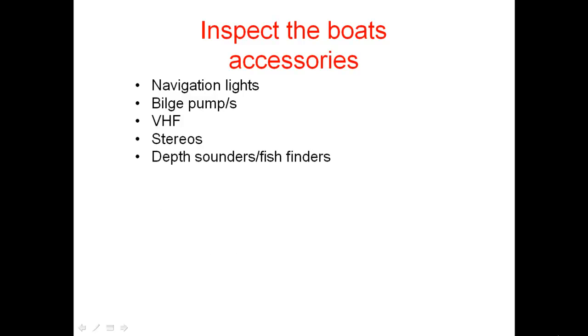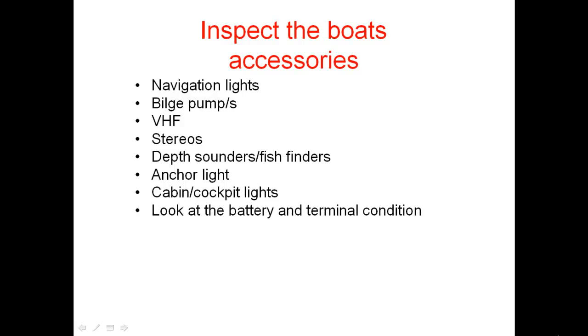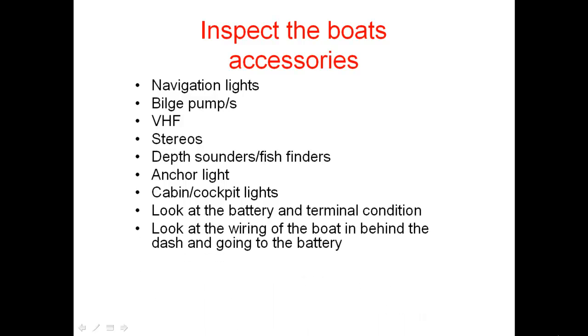Make sure you inspect the boat's accessories: navigation lights, bilge pumps, VHF, any stereos or radios, depth sounders and fish finders, anchor lights, and cabin cockpit lights. Look at the battery and terminal condition to see how often they've been servicing the boat. If the battery looks really old and run down, and the battery terminals are green or corroded, that tells you they haven't been servicing the boat as often as they should.